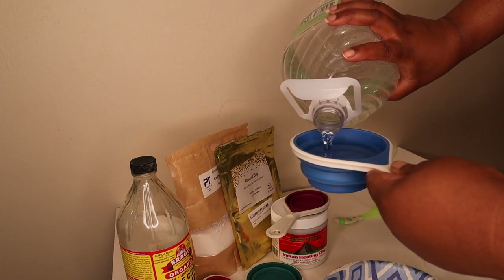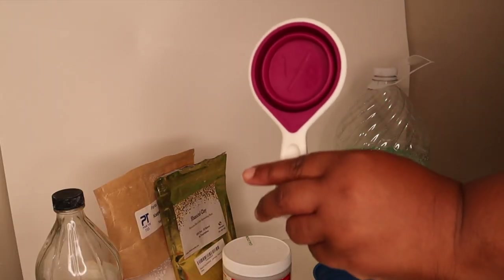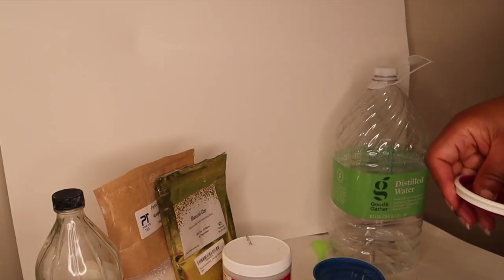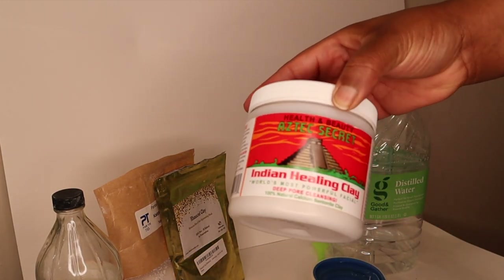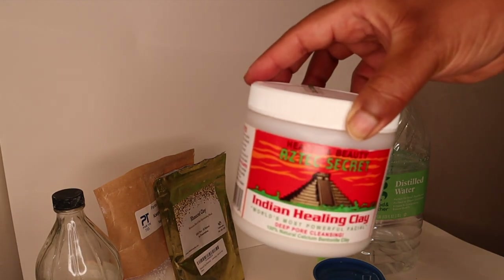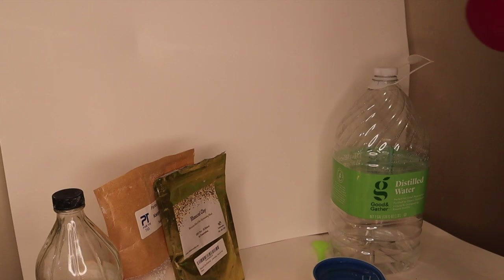Here I am putting a cup of distilled water into a little measuring cup. I have a bowl there that I'm going to put my ingredients in. I'm now doing one-third cup of the Aztec Indian Healing Clay, also known as bentonite clay, which is an amazing cleanser for the hair.